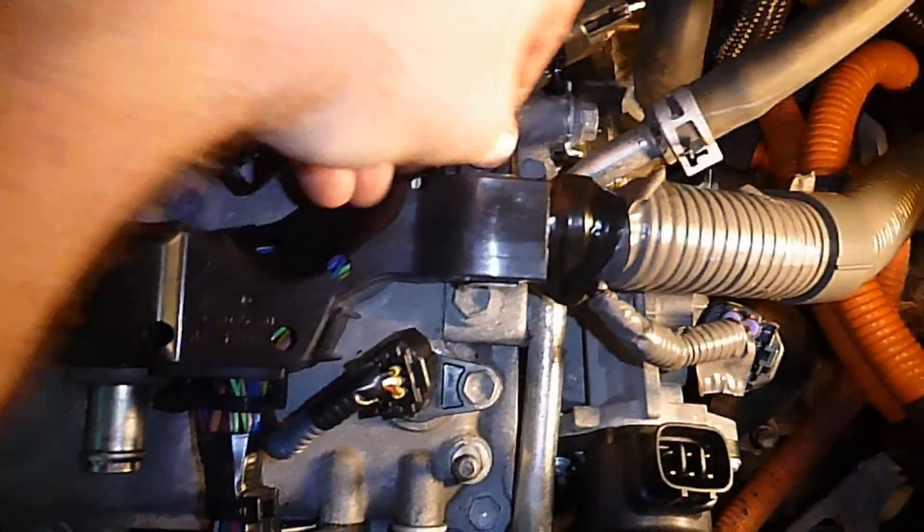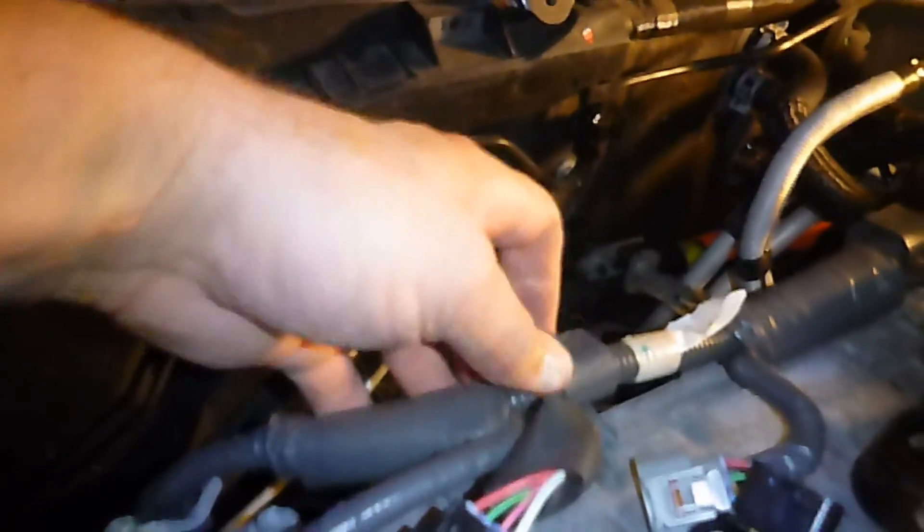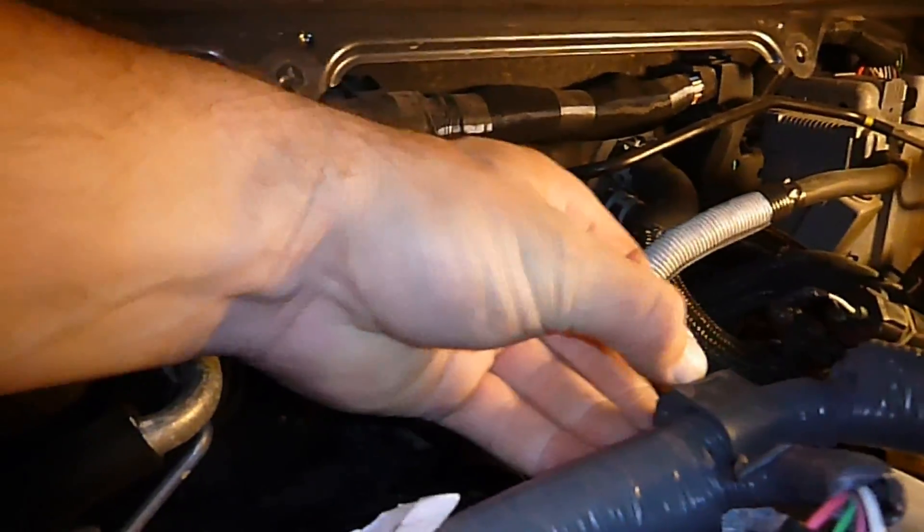Pull on that clip and this whole thing comes loose. Also, all these little posts have a little clip on them. Just pull that clip back and it'll come off the post. See? It's easy.